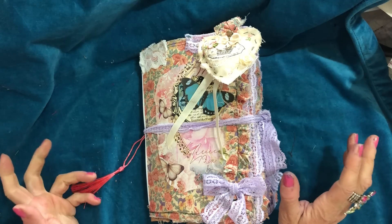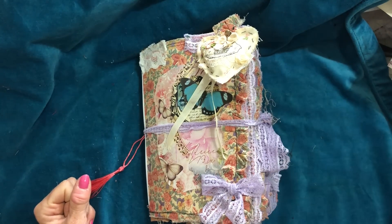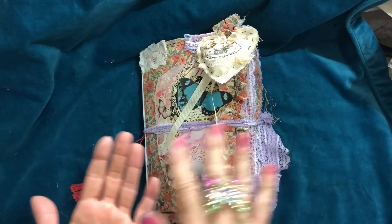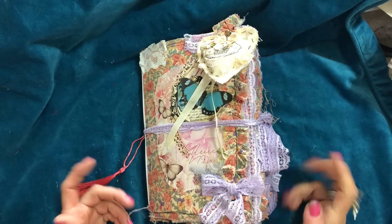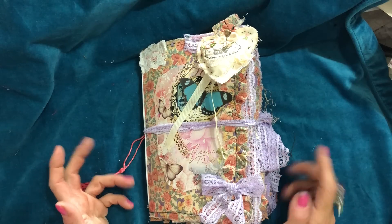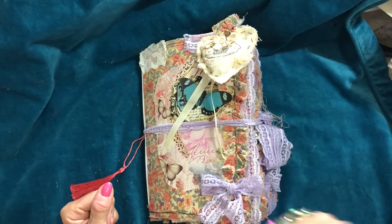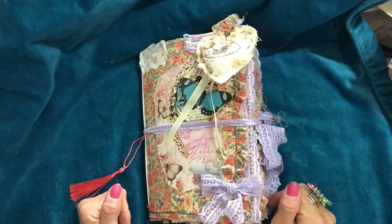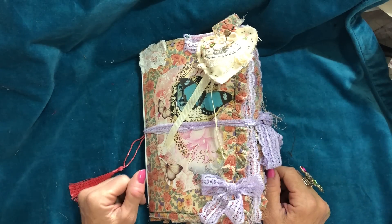Do you like it? Is it your type of thing? This will be listed on my shabbydabbydooda.co.uk website. My videos go up overnight, so the journal will be listed when I've gone to bed. I can't guarantee it'll still be there when the video goes out, but it may well be. If you wanted to check it out, head over to my website and have a look. Let me know below what you think. Thank you so much for watching and I will see you guys in the next video. Bye.